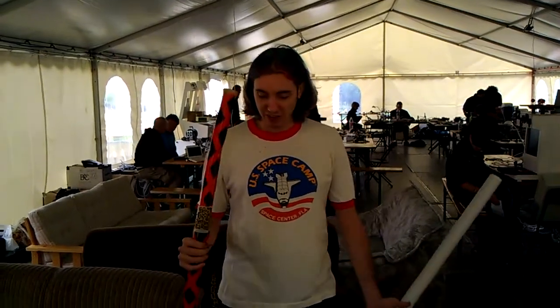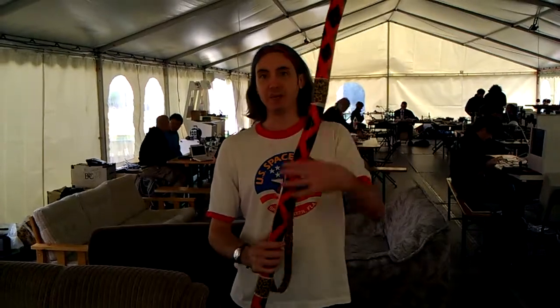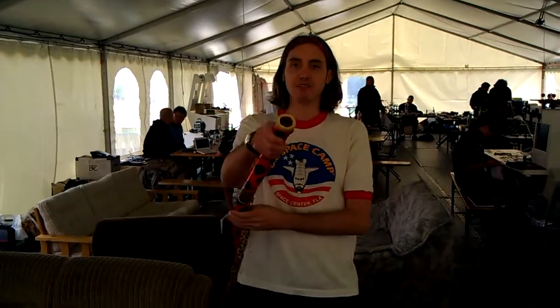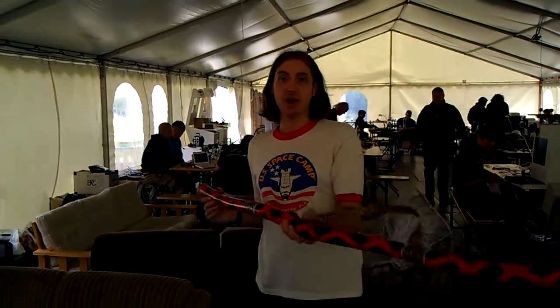I'm going to be going over the science of how and why you want to put bends in it, how the length determines the key, making comfortable mouthpieces, painting them, and obviously playing them.